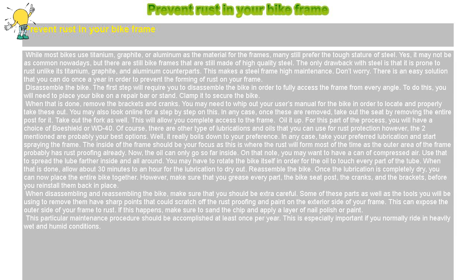Disassemble the Bike. The first step will require you to disassemble the bike in order to fully access the frame from every angle. To do this, you will need to place your bike on a repair bar or stand and clamp it to secure the bike. When that is done, remove the brackets and cranks. You may need to whip out your user's manual for the bike in order to locate and properly take these out.